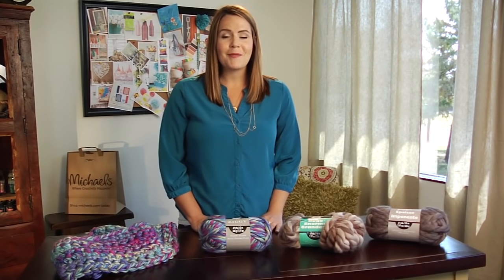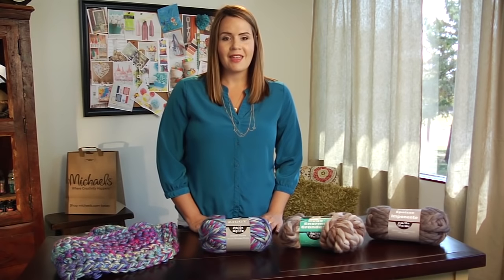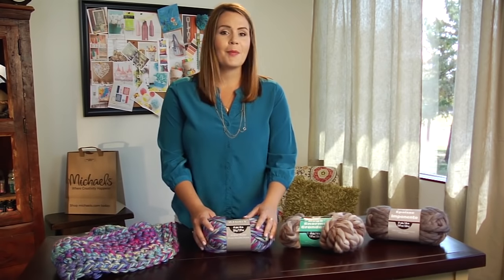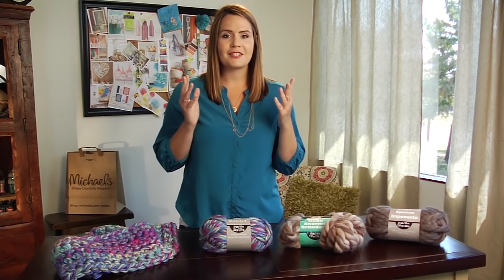Hi, I'm Jillian, and today I'm going to show you how to make a scarf using a really cool crochet technique called finger crochet. The best part of this technique is that you don't need any hooks or needles. All you need are two skeins of yarn, a pair of scissors, and your fingers. Even if you've never crocheted or knitted before, I feel like this is something that you could definitely do.